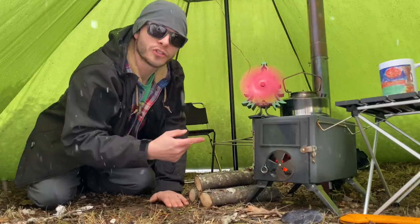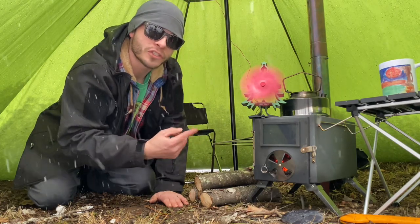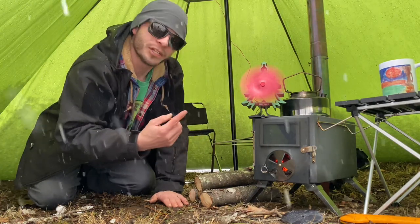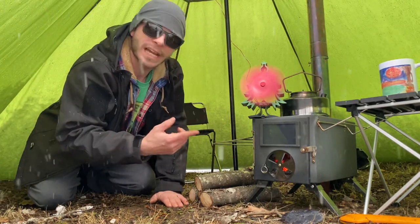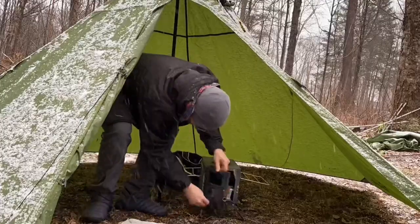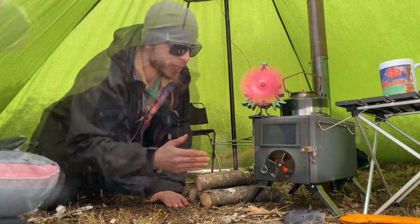Alright, so the stove — like I said, it's the Vickilof hot tent stove. The same stove is sold under many different names. It's known as the Yulee stove, the Vickilof stove, and a couple more. So if you can't find this one, or you find one cheaper under a different name and it looks the same, most likely it's the exact same stove.